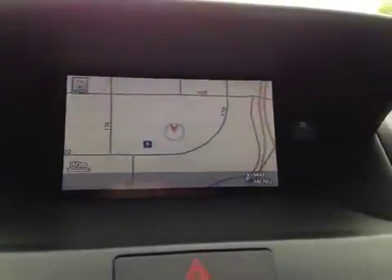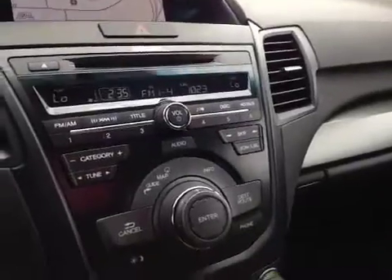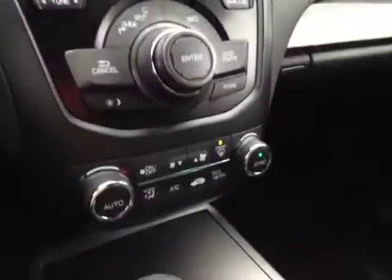In the center we have your navigation system as well as a backup camera once you put it in reverse. Just below that is your AM and FM radio as well as your satellite radio and CD player. You also have your dual climate control.